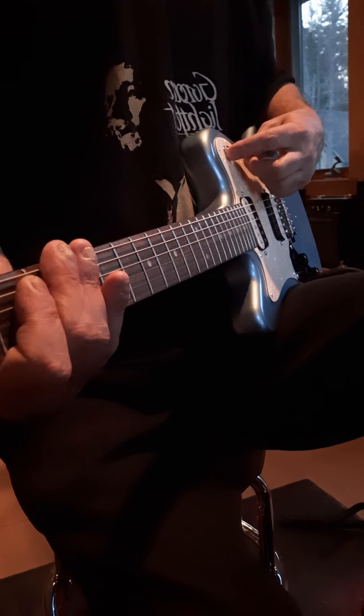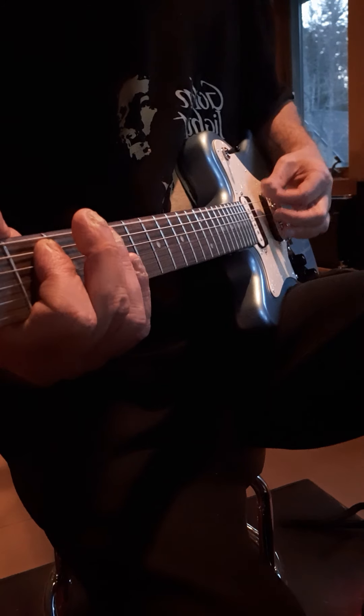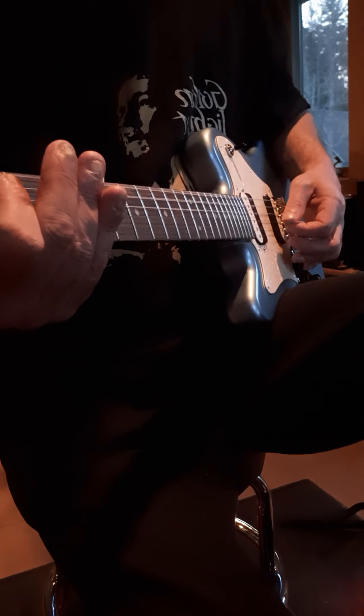I noticed on the pickup selector on this there are big differences — so this is the difference. You can tell — you can just see the headstock, see how shiny that is — but the neck also is really high gloss.